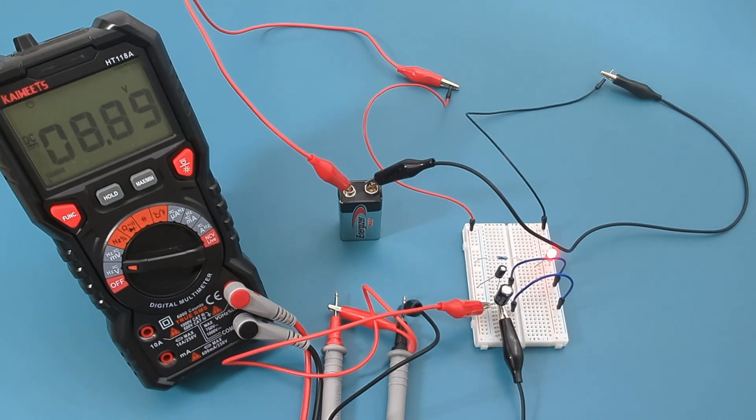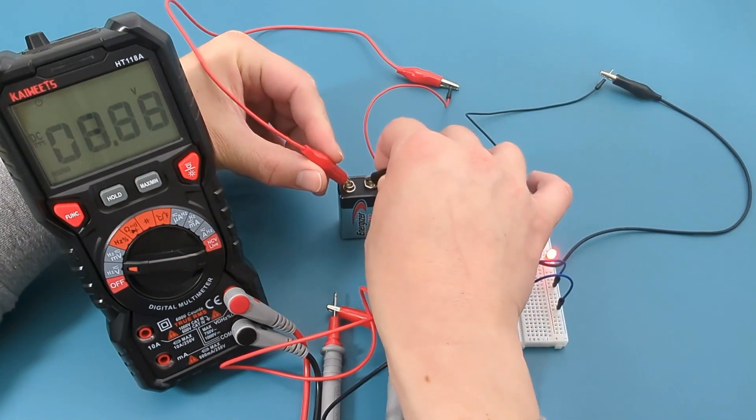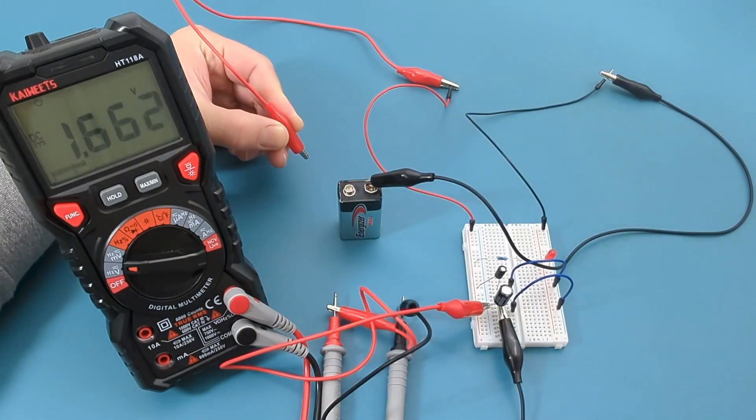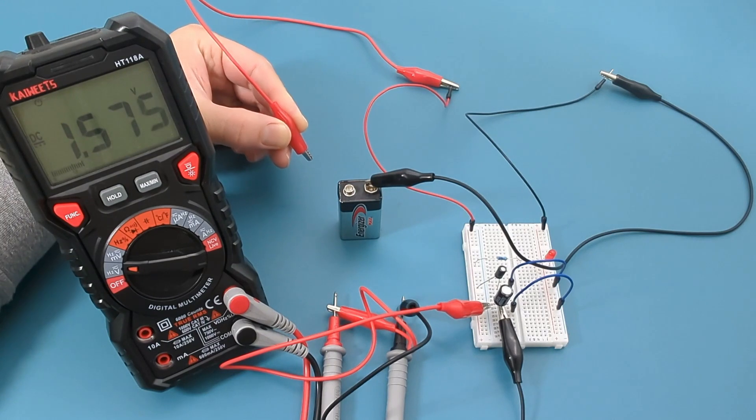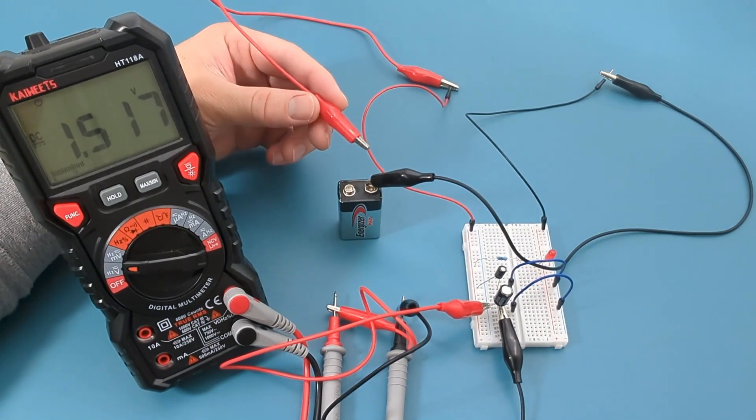What happens when we remove the power? The LED turns off right away. The voltage drops drastically when I remove the power because these capacitors do not store enough charge to keep the LED lit for a few seconds after the power is cut.